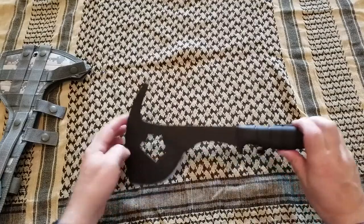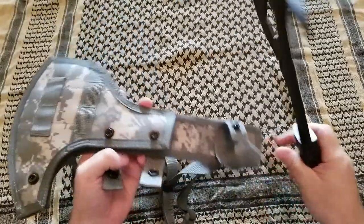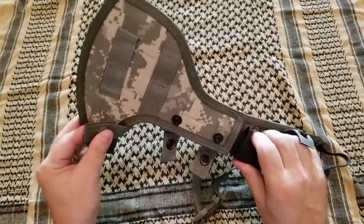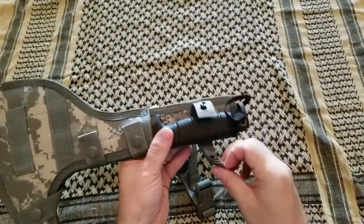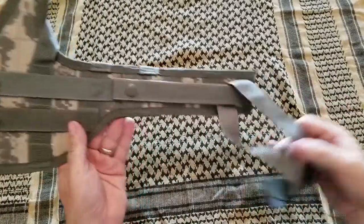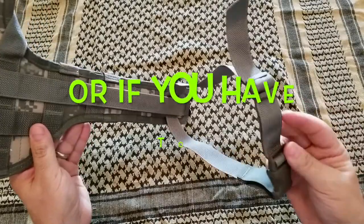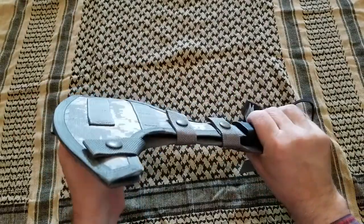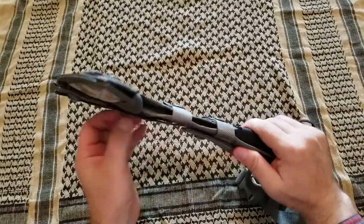It can be used in a lot of different situations. I'm using it for wood chopping. This one is a new one — I didn't want to use the old one for the review. It has MOLLE attachments, so it can be placed around your leg if you want, on the belt, or placed on the vest. It has a lot of carry options.